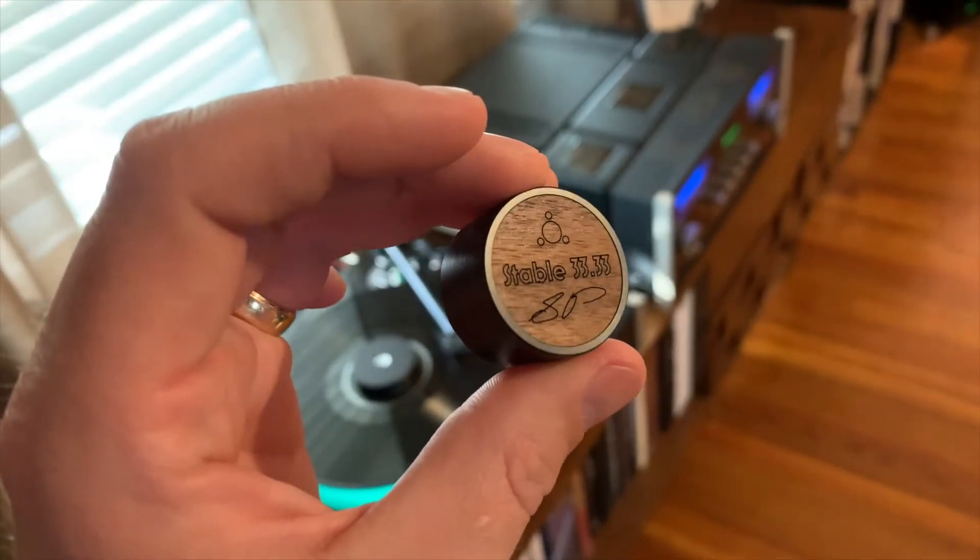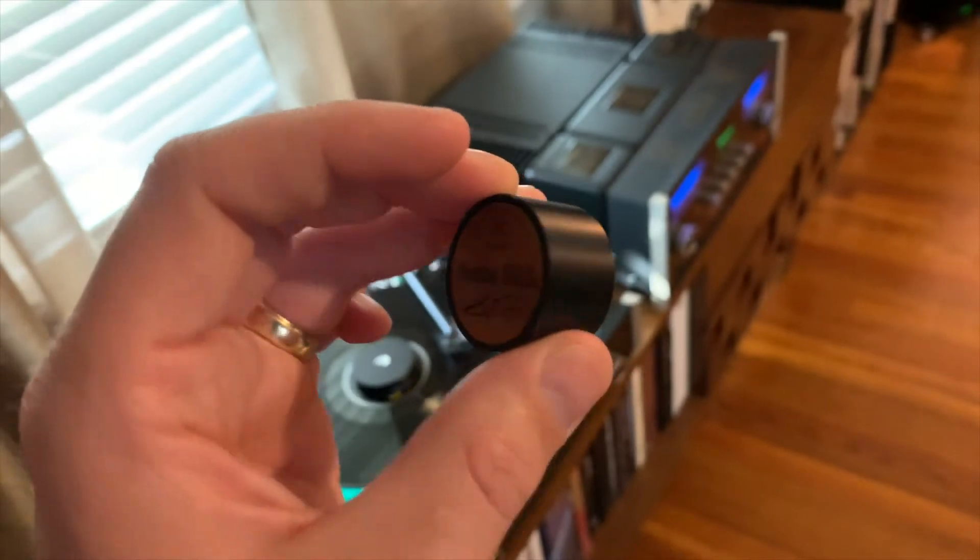Currently it's priced just under $40 USD, listed at $49.95 Canadian on the Stable 33.33 website. Stable 33.33 is not a sponsor of this video — I reached out and contacted the owner after I had already purchased the product. I was just so impressed. The center hole being too small was one of my biggest pet peeves, and now with this product it's no longer an issue. Very impressed with this, and I highly recommend picking one up. It's done with elegance, high craftsmanship, and does the job far better than a pencil.